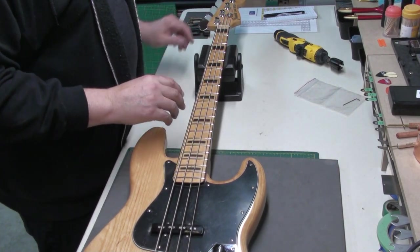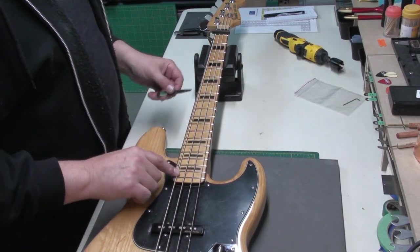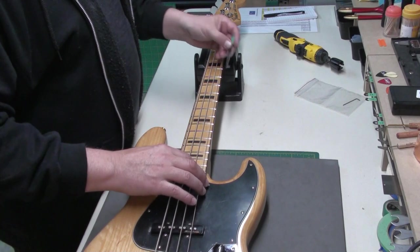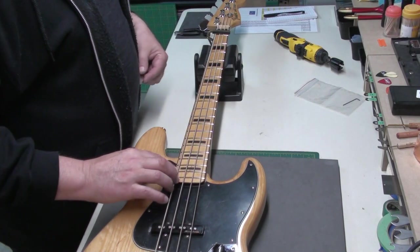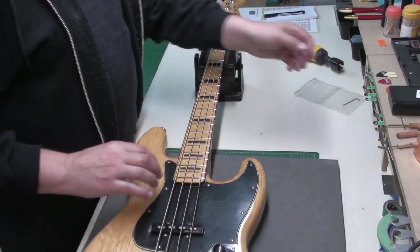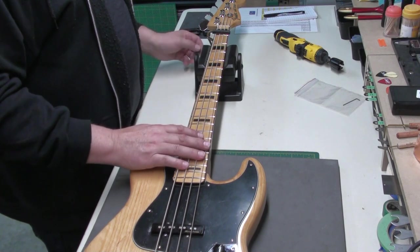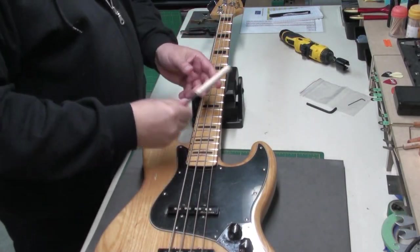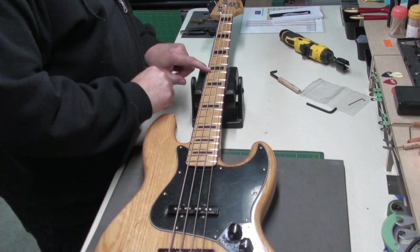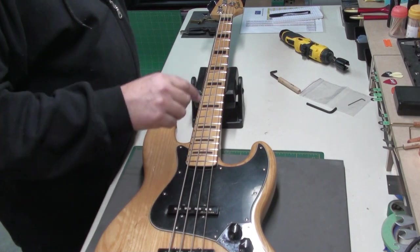Okay, so the bass is restrung. On the first fret I'll use a 12 thousandths feeler gauge, and at the seventh fret — just touching barely. I'd like to see it a little bit lower, but I think with what we've already done to the neck, we're going to leave it like that, let it sit, and talk with the owner. Well, I was able to tweak a little more out of it. So now we're sitting at just 12 thousandths of an inch relief at the seventh fret, which is fine. But that's as much adjustment as we're going to get out of this neck. So I'm going to move on to the string height.